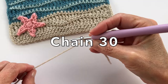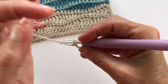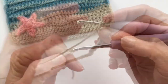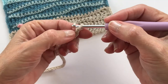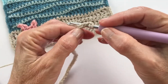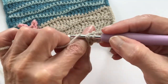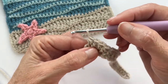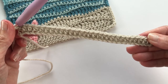To get started, we're going to chain 30 — that's a multiple of 14 per wave plus two for two waves. Starting in the second chain from the hook, do half double crochets all the way along. At this point make sure you have 30 stitches, and now we're ready for round two.